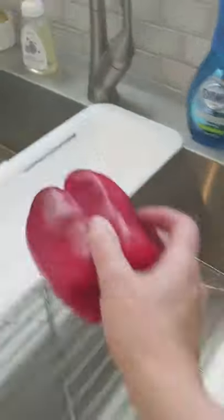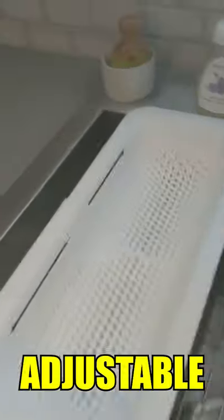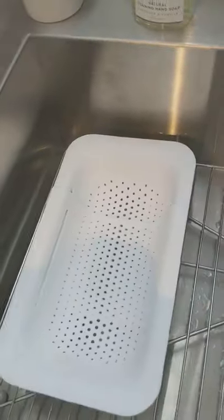Another way — I also got this on Amazon, I'll put a link in the video description. I can rinse out vegetables, pasta, or anything right over the sink. It's adjustable, so it can fit just about any length. It looks nice, and then you can just tuck it away when you're done.